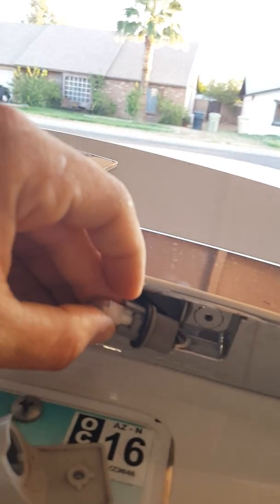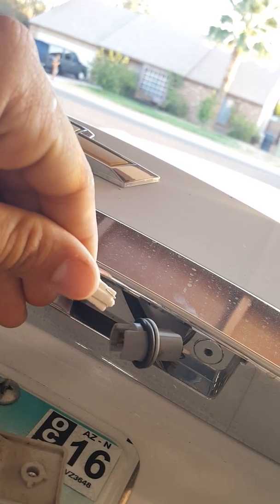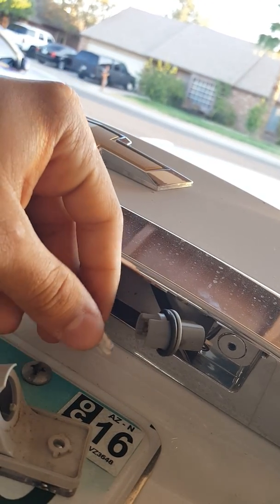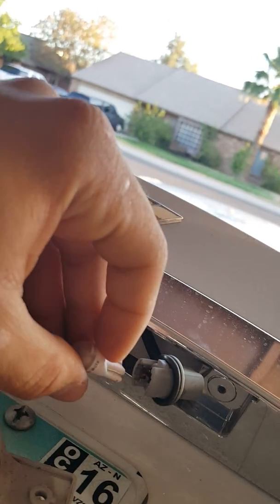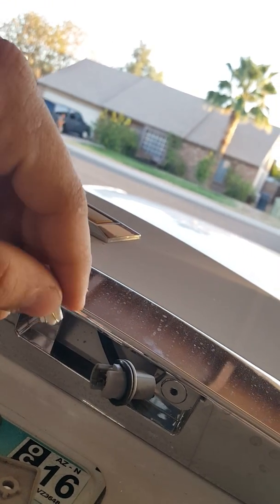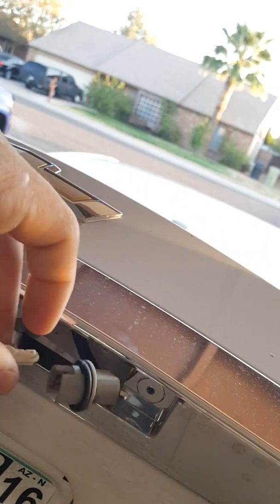See how it's flat and then skinny and then flat again? The only issue you're probably going to run into is just putting it in whichever way you think it goes. I had them in one way, went to turn the car on, and they didn't work. But I've had this problem before in other vehicles — all you do is take them out and put them in the other way.